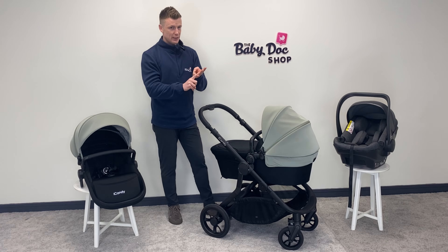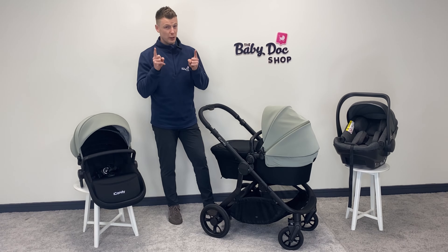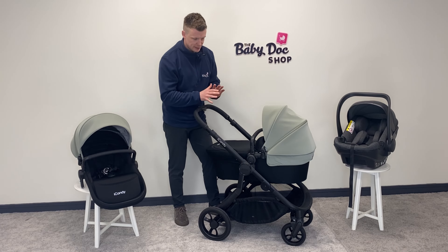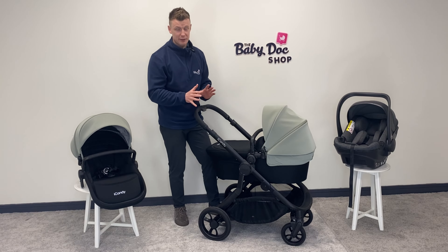So, the iCandy Orange 4. If you are someone who's looking for excellent value for money, looking for a single to double from a premium brand, and something that's versatile and functional, then you're going to want to watch this video review.